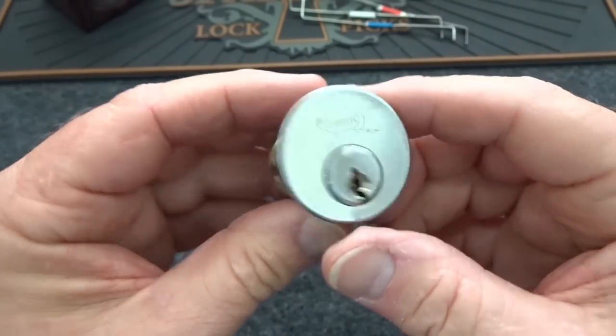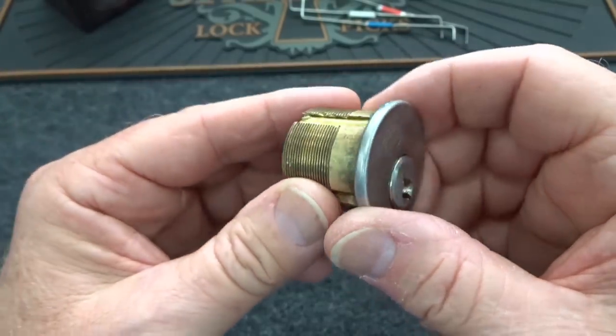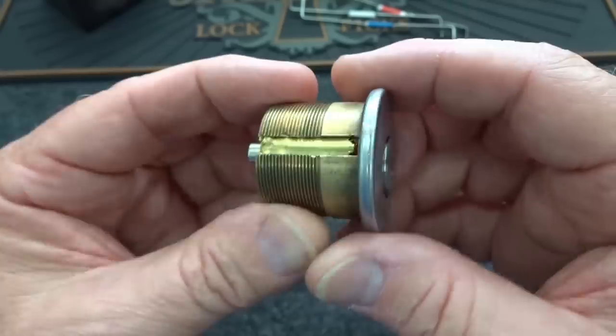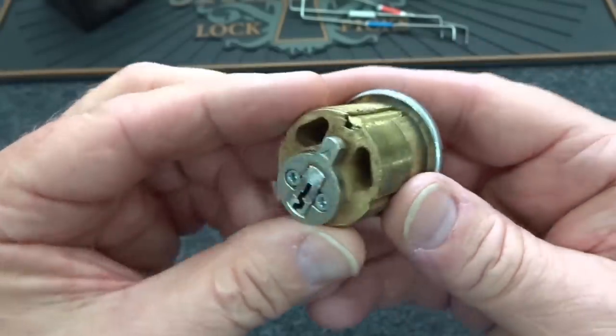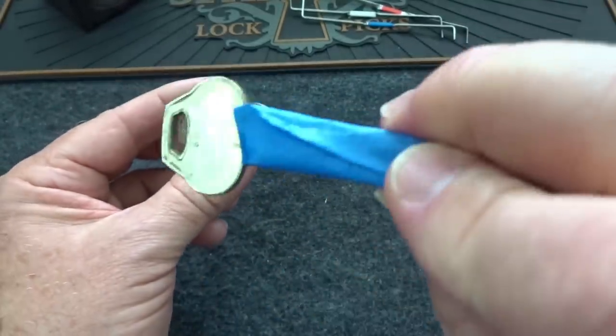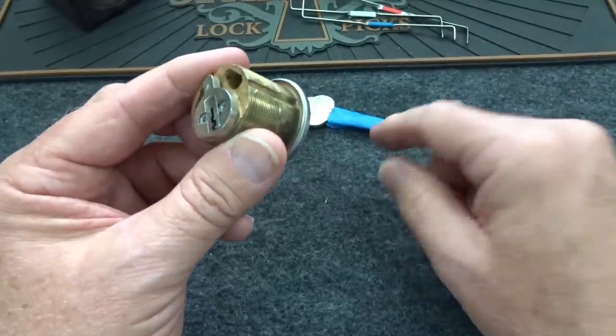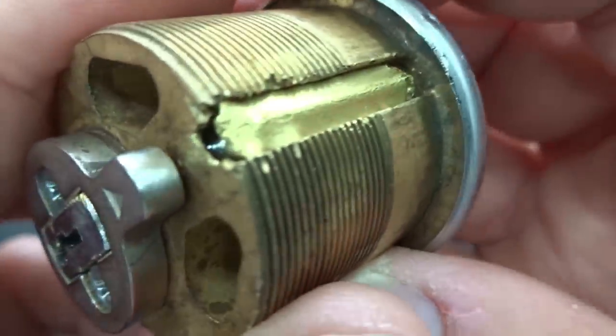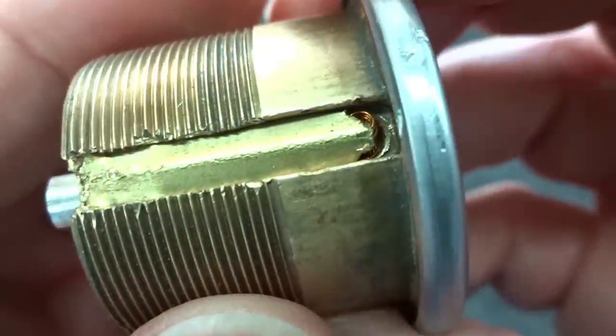All right guys, we have another challenge lock from Jillian up at University of Rochester. She calls this one the Wilson Challenge, and she told me she's naming these after different places on the university campus. We do have a mummy challenge or a key, and it is of course a challenge lock. You can see Jillian has been working on some alien technology.